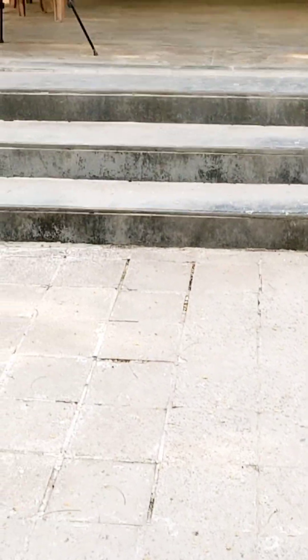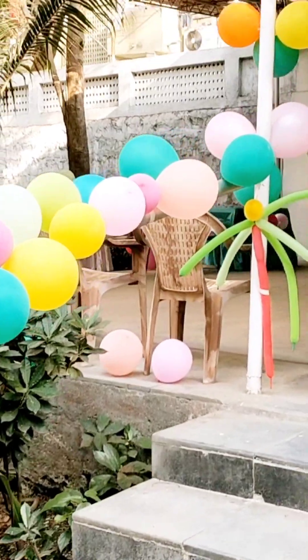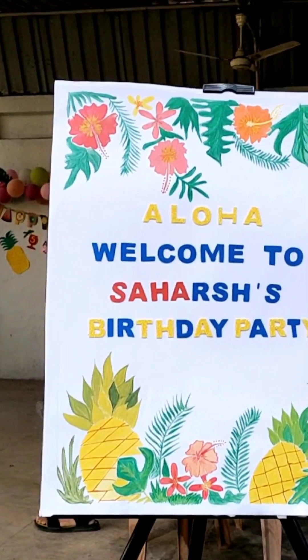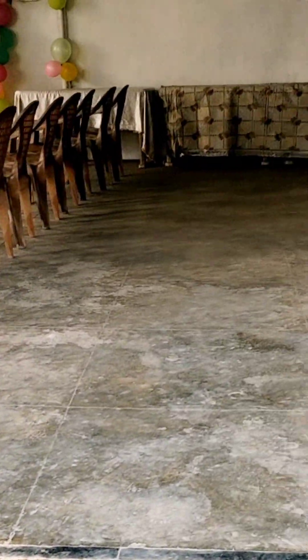That's how it turned out. Then you can see our venue. In this venue there are many colorful balloons, and with this board it looks absolutely amazing.